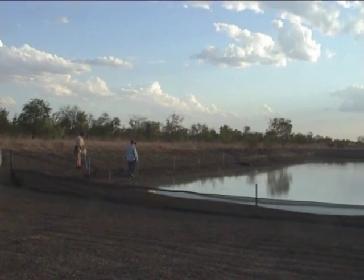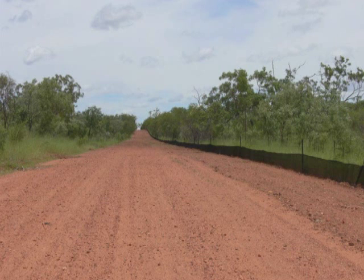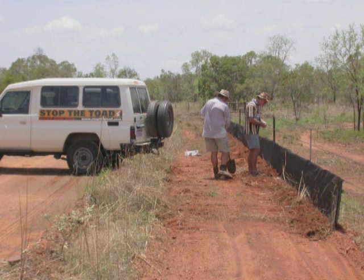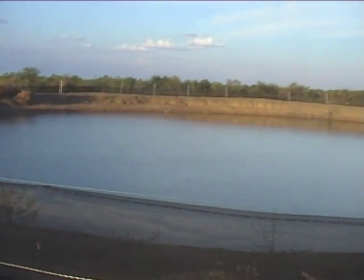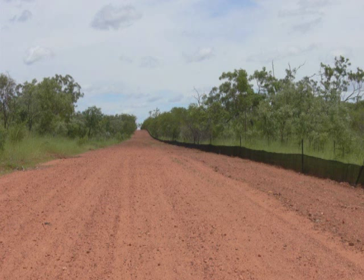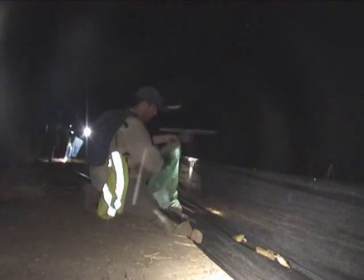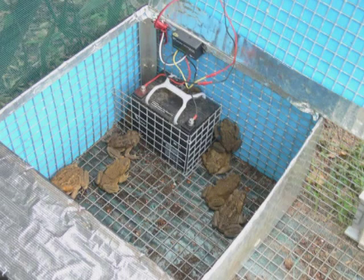Exclusion fences are fences erected around a water body to deny cane toads access to water. Barrier fences refer to long segments of fencing used to shut off corridors that cane toads move through. Whilst exclusion fences are usually temporary, barrier fences can be left in place long term. Barrier fences provide a way of stopping cane toads moving into an area and also improve the efficiency of toad busting, significantly increasing the effectiveness of cane toad traps placed along the fence.